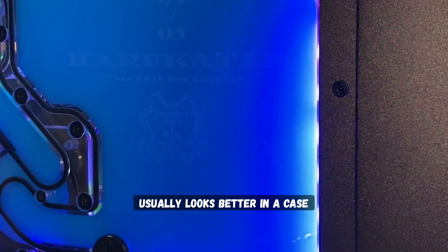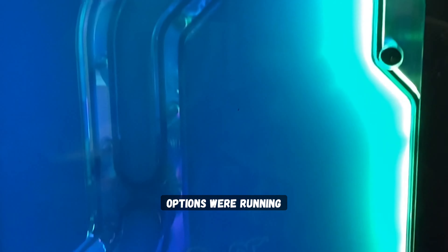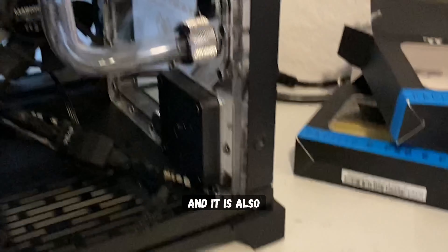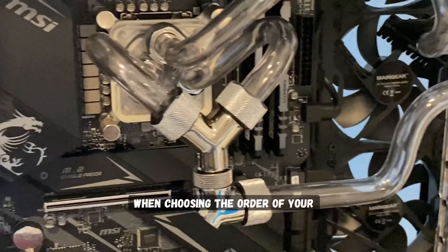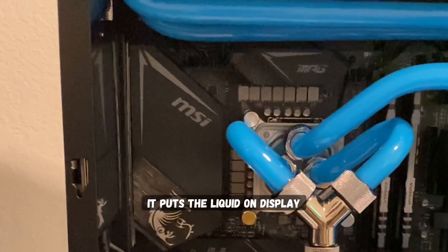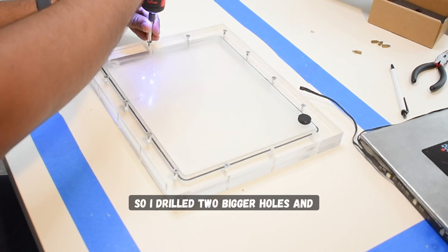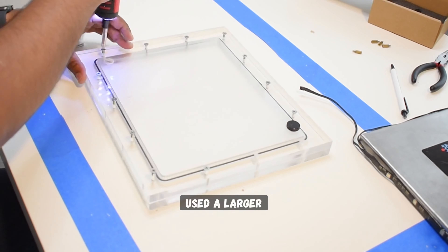Enthusiasts like it because it usually looks better in a case and provides many options when running tubing — you can be more creative. It is also convenient when choosing the order of your custom water cooling loop, plus it puts the liquid on display for everyone to see. All right, so I drilled two bigger holes and used a larger bolt and nut to compress the o-ring.